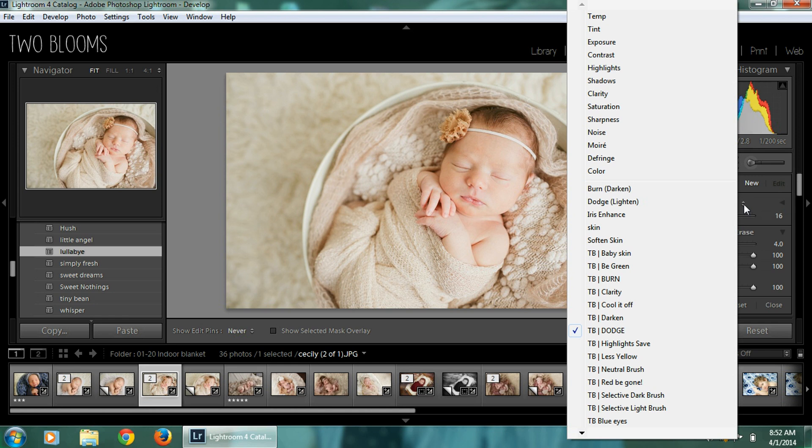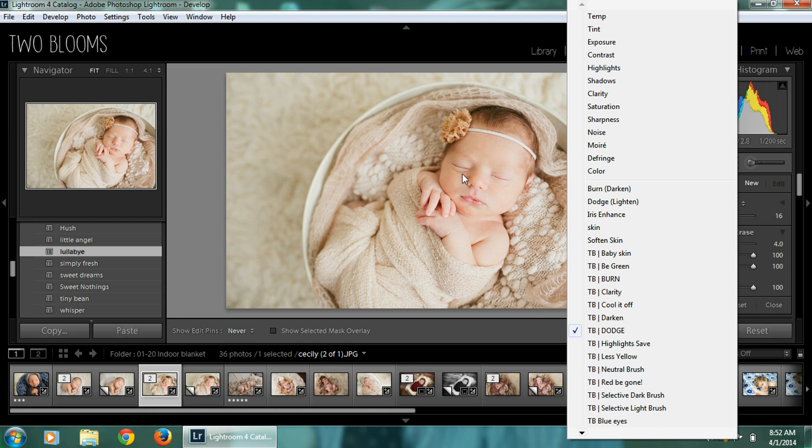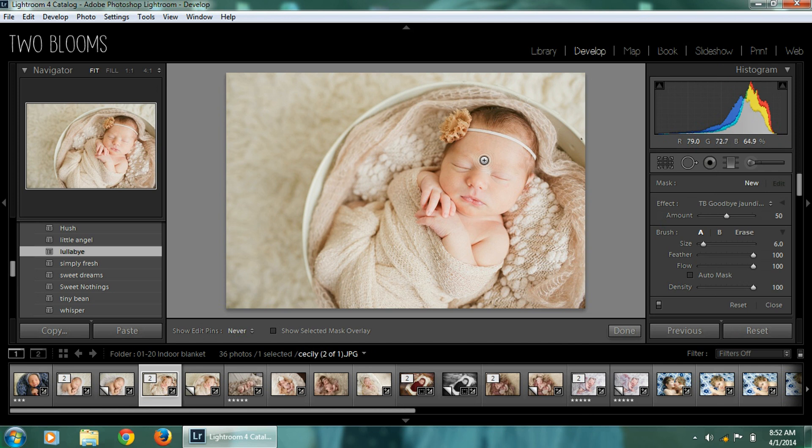Her skin looks pretty good, but I am going to do a brush on her skin — it's looking a tinge yellow. I have created the Goodbye Jaundice brush, which is great for babies, especially if they have a little bit of yellow skin or jaundice. I'm just going to go over parts of her face that look a little yellow. This is just a neutralizing brush, so it's just taking away the color pigments of the yellow. You're going to have to adjust it if it's a little too much, so I'll bring it down a little bit.